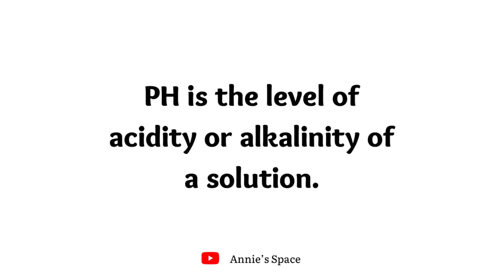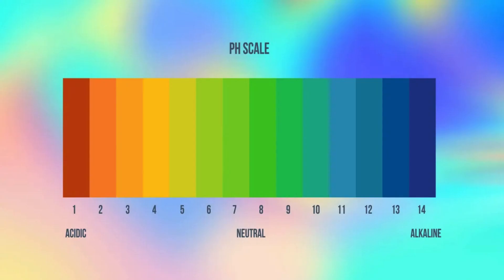Before we move on to the practical aspect of this tutorial, let me first briefly explain what pH is. pH is the level of acidity or alkalinity of a solution. Here is the pH scale: 7 is neutral, anything above 7 is alkaline, and anything below 7 is acidic.